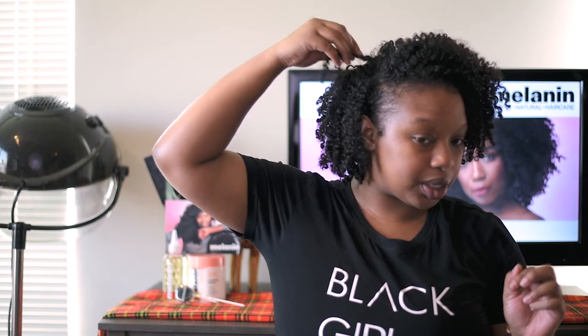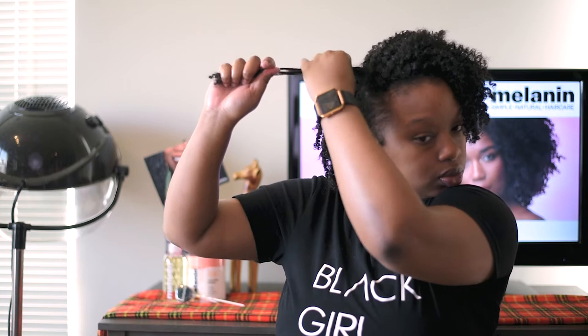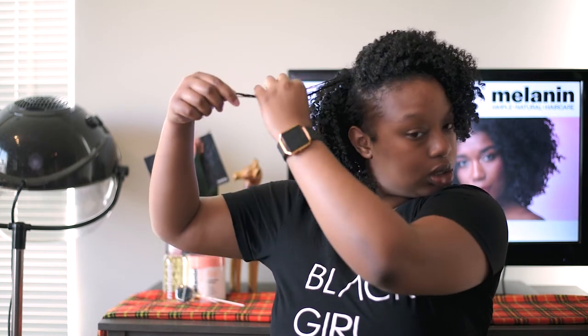This behind the ear might bother me a little. What happened here — it's like my curl is bent. Let's see if I separate it, it'll be nice to me. Alright, that's as much separating as you're gonna get from me.